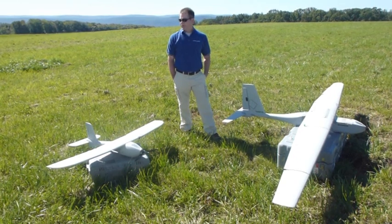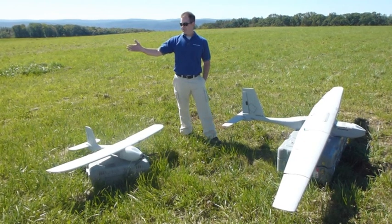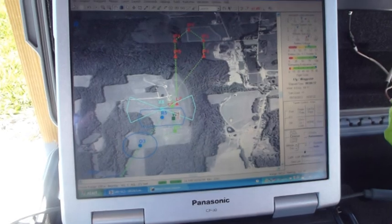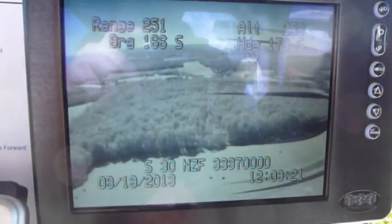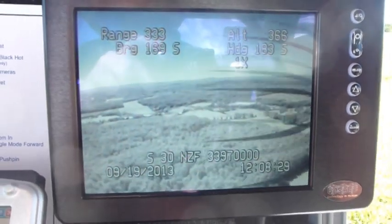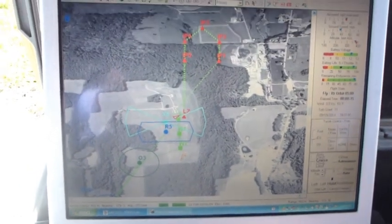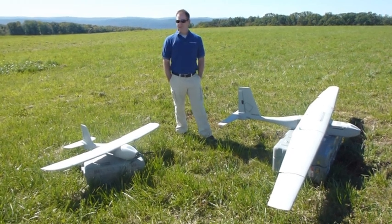Very similar from an operational standpoint to a full-size small aircraft when you're at a ground control station. You've got a situational awareness view. They do not need to be flown hands-on or constantly manipulated. We basically set up a flight plan — it can be edited in flight, but you generally plan what you want to do, program a mission, download the mission to the aircraft, and launch it. We can sit there and fold our arms and watch it go, or manipulate it and send it different places.